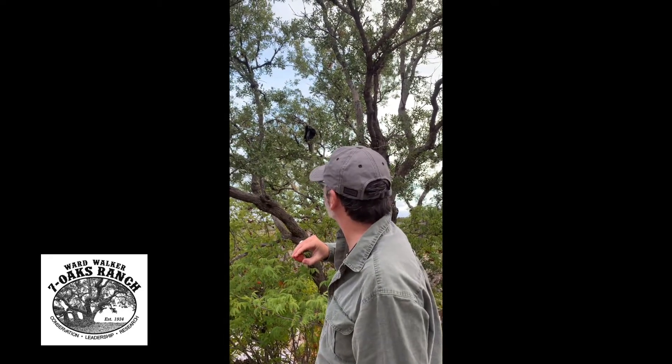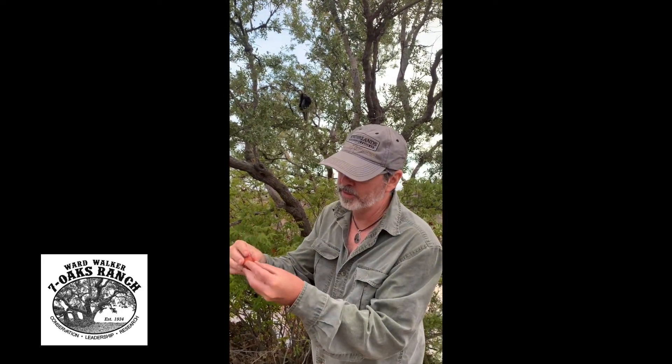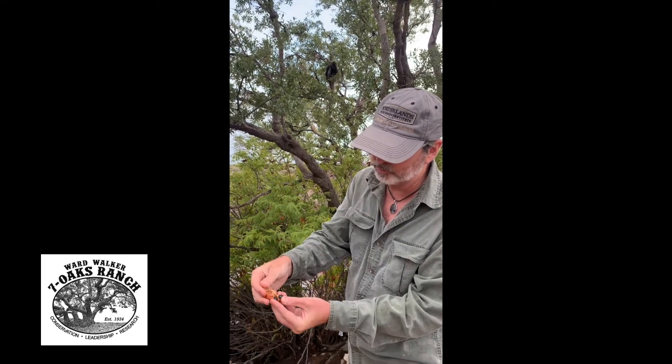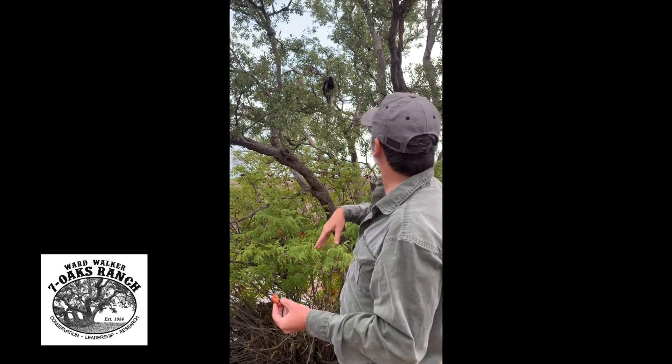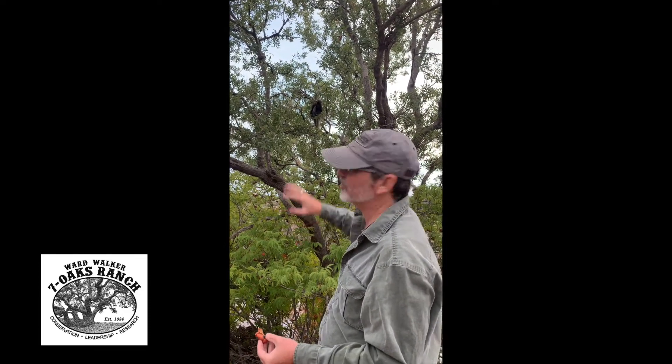He was probably in that shin oak, and we found these nuts that open up really uniquely — there's three of them inside like that, usually three, there's two there. But maybe he was getting those nuts. Boy, he's just hanging out. He's really looking at us now. So anyway, he's going to stay in that tree.